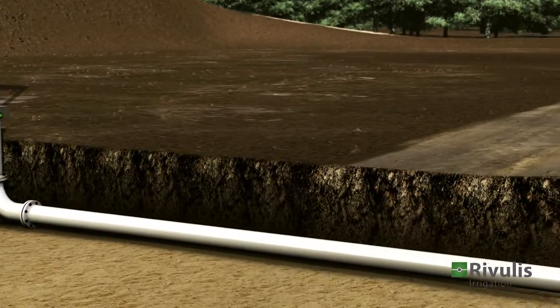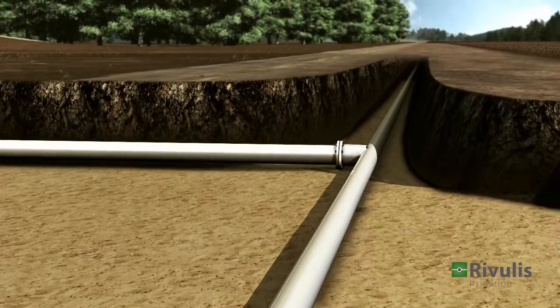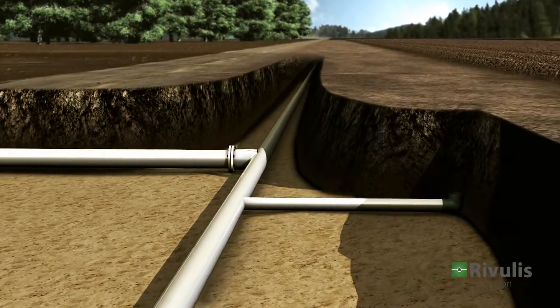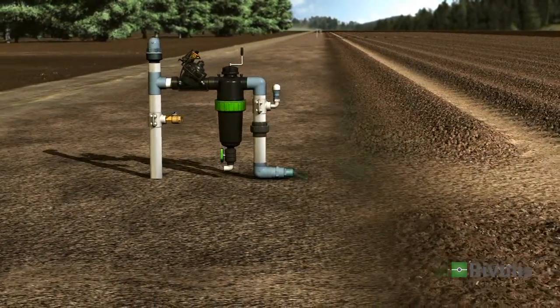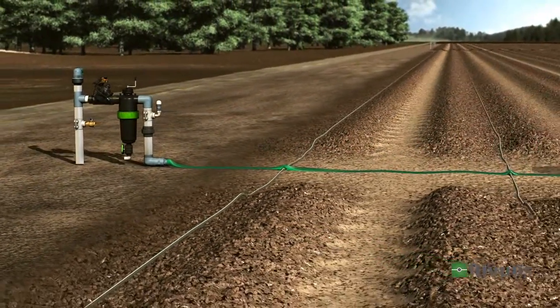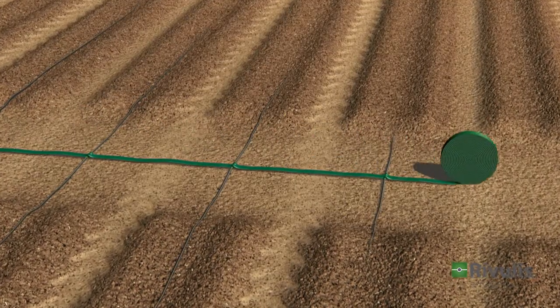Once the control head is installed, it can be connected to the main line, which in turn delivers water to the different field sections. Each section has its own control head with a dedicated control valve and a filter. A hose or a manifold is deployed at the head of the section. The drip lines are connected to the hose or manifold and laid out along the crop rows.